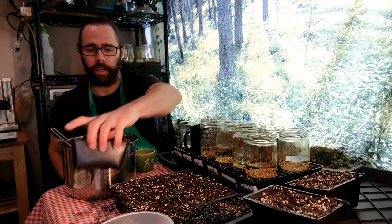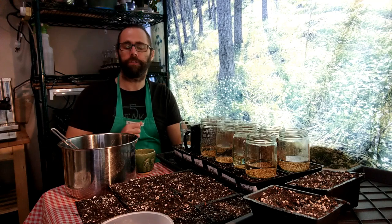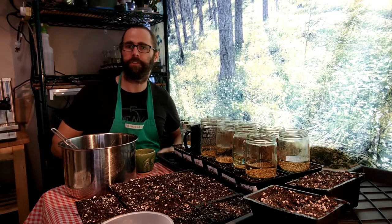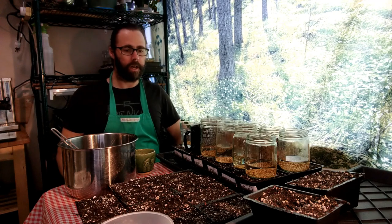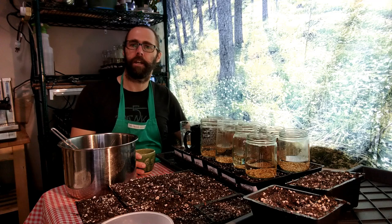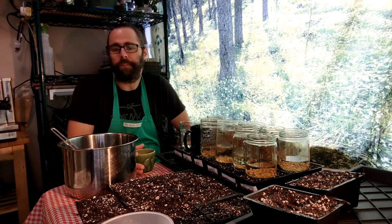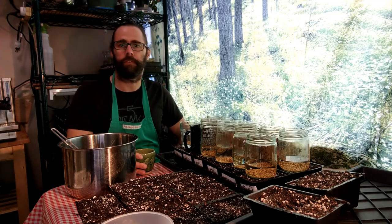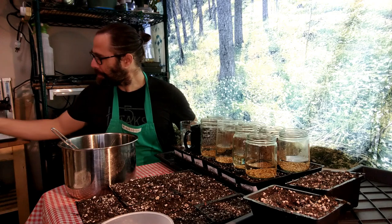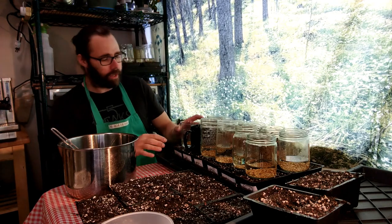I filled the cell packs with soil, watered them, and then weighed them because I want them all to be about the same weight, so each one is pushing up the same amount of weight. These are about 12 to 13 ounces each. I was hoping to get it up to a pound, but that's about as much water as they want to hold, and that's going to be sufficient for our needs here.